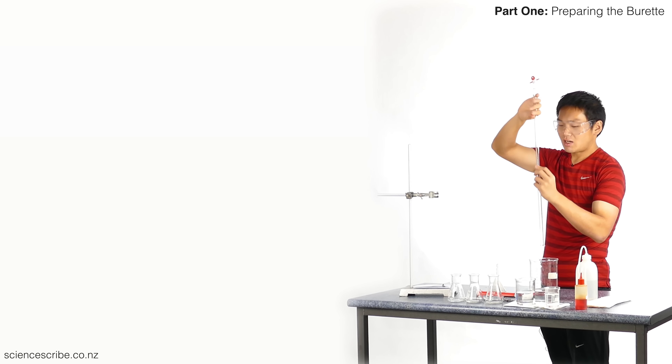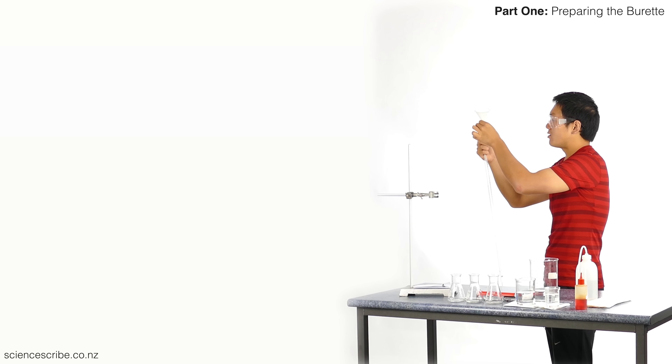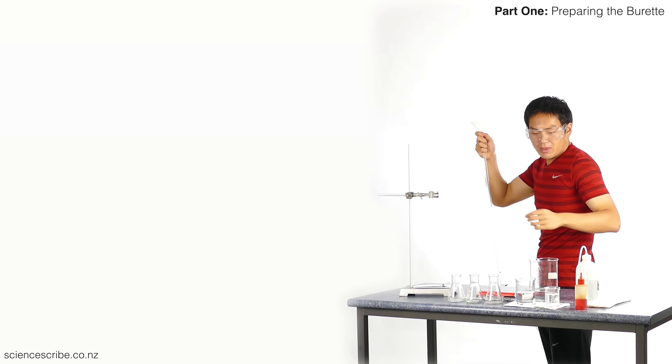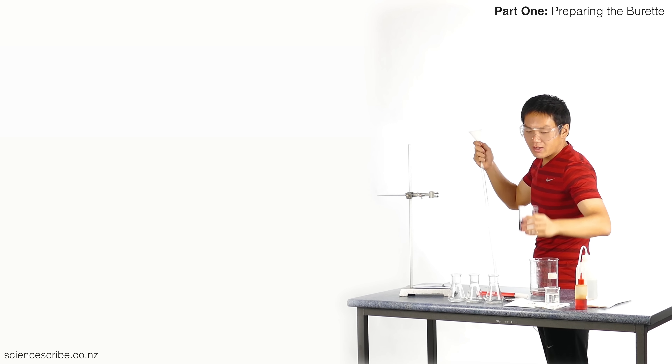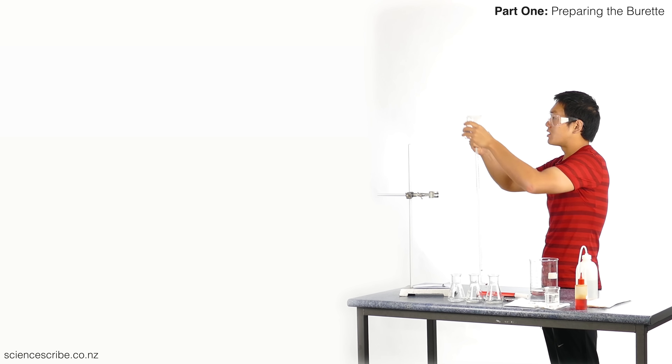I'm going to rinse this out a total of about three times, so two more to go. Remember: check that it's closed, burette in one hand with the funnel held up just a little bit. We're filling it with hydrochloric acid so we rinse with hydrochloric acid — don't need too much, so just tap and go.